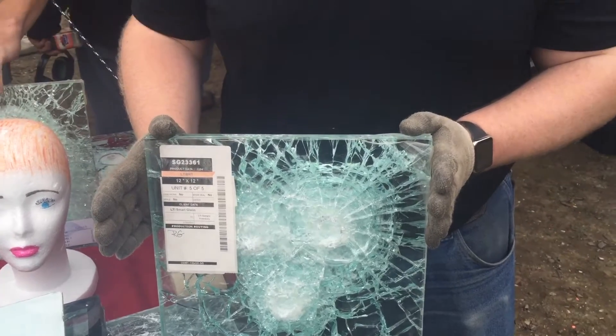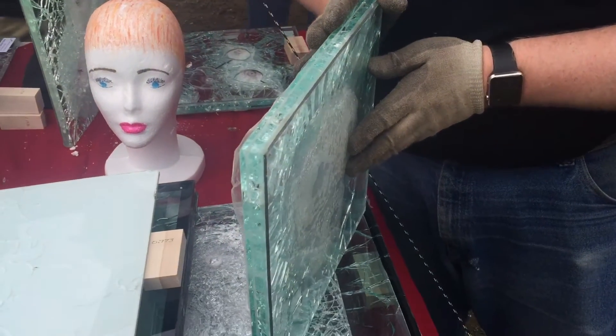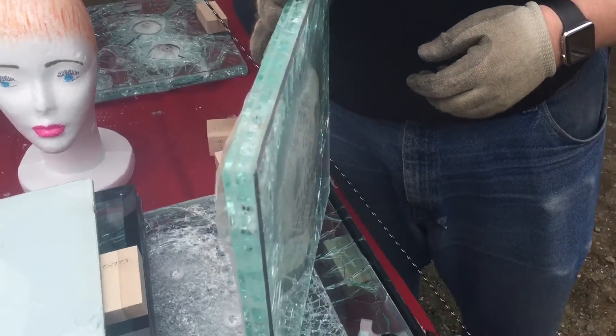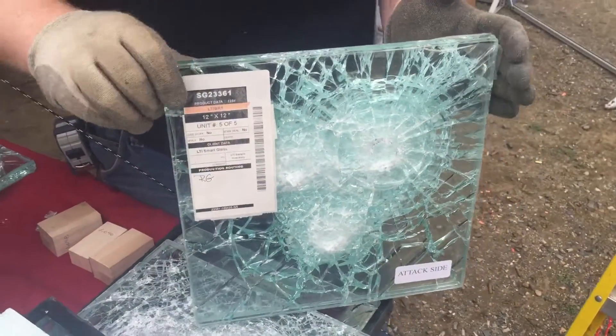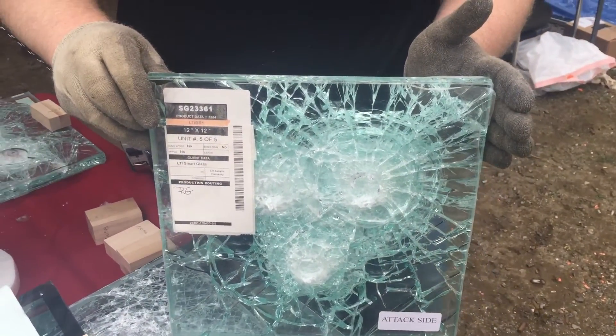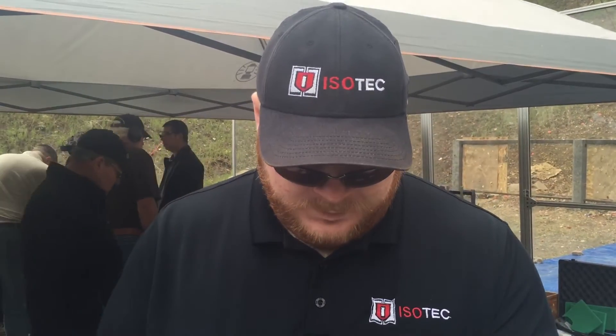We have shot it with three shots, a .45 ACP, and have found that it will stop — no bulge and minor bulging. So you shot it with what again? A .45 ACP, or 1911. And UL Level 1 glass stopped it? Yep. So you'd make that recommendation day in and day out? Yes, sir. Okay, great. Thanks.